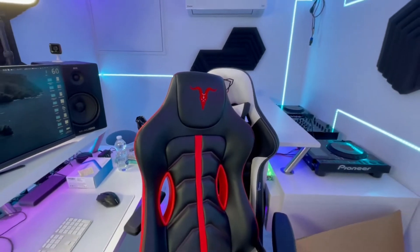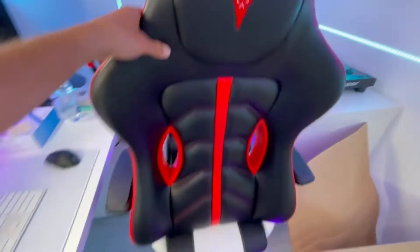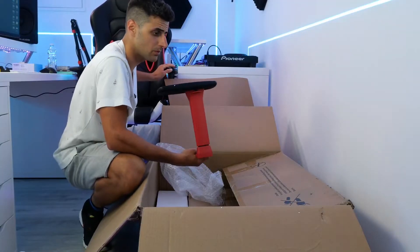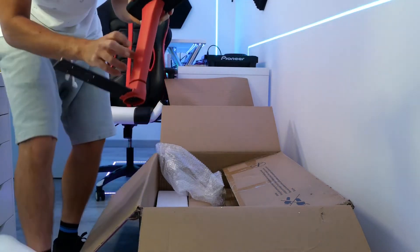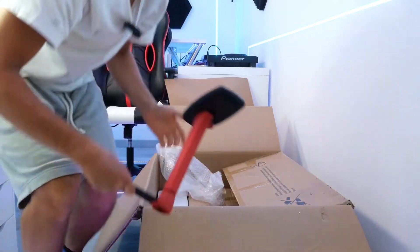More or less they are similar, however this one is bigger. It is large for most people and it looks very beautiful. We continue the unboxing — we have the armrests of the chair in beautiful red, which are practically equal to the other model, maybe slightly bigger. Look how cute the color is. It is solid, heavy, and beautiful.